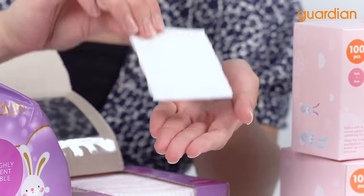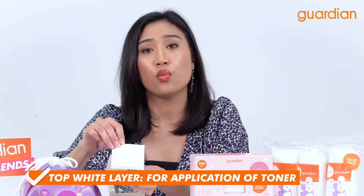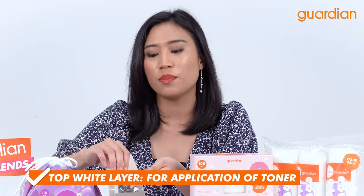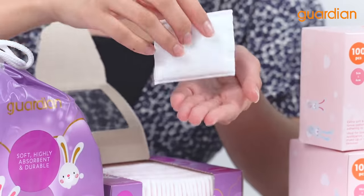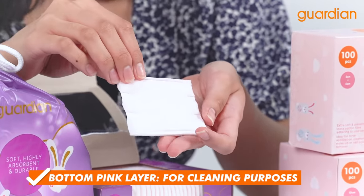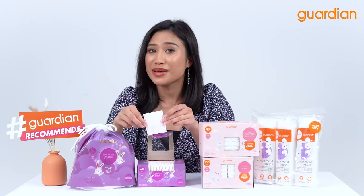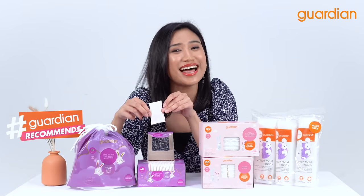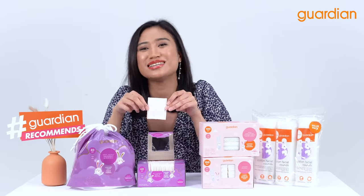Let me take one out so you guys can see this facial cotton that has two-way. The top part is the white part. What this white part functions is that you put toner on top of it and then put it on your face. And the bottom part, which is pink, you use it for cleansing purposes. I want to also mention that this is not suitable for nail polish removal because it is unlike any other facial cotton pads.